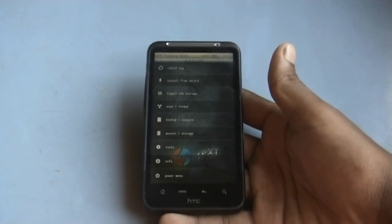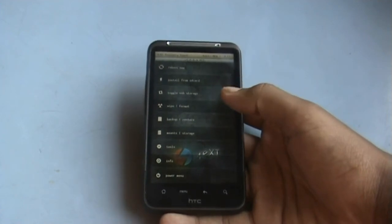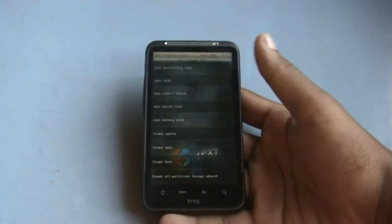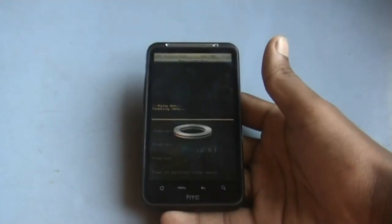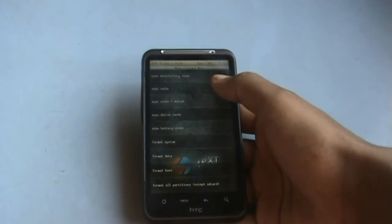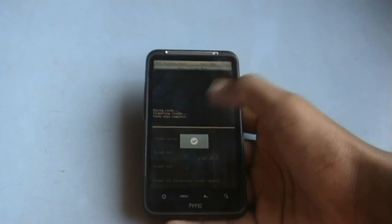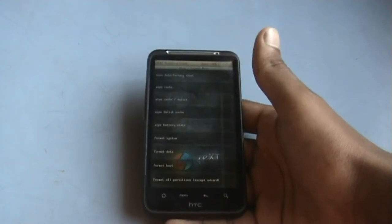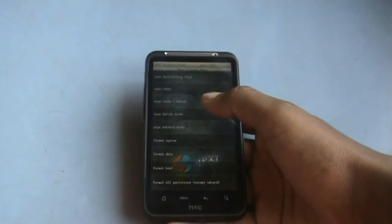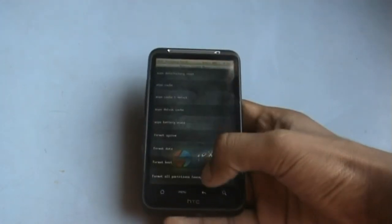If you are on a different recovery, to install this ROM you just need to do a full wipe. Find the wipe data/factory reset option and do it. After that, wipe the cache. If you are on a different recovery mode, you can find the wipe Dalvik cache option under the advanced menu. The full wipe is now complete, so just go back.